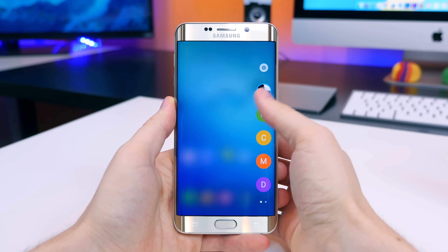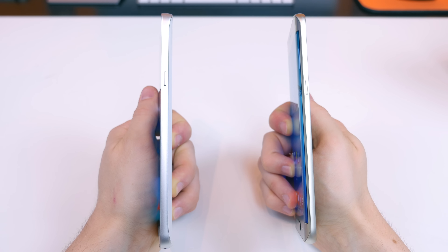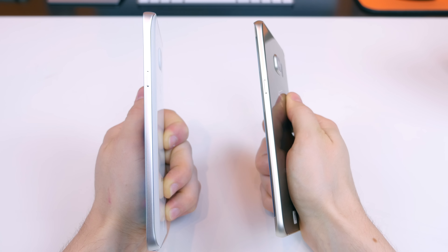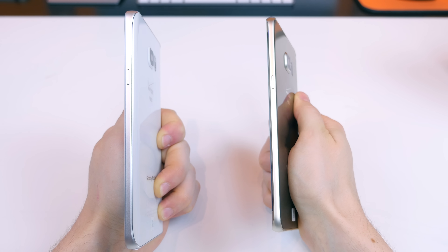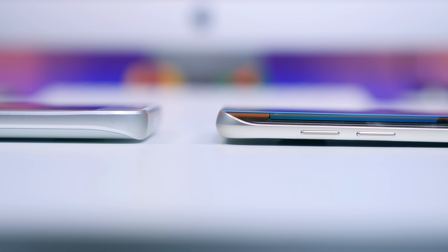On the S6 Edge Plus you can not only view contacts from a swipe to the left, but you can also add shortcuts to your favorite apps and customize both the apps and their positioning. It's important to note the curve on both devices: the Note 5 features tapered edges on the back — the back glass cover curves to fit the natural curve of your hand and feels better in hand. However, the S6 Edge Plus looks better with its curve, as it's more futuristic and really more noticeable to the eye.